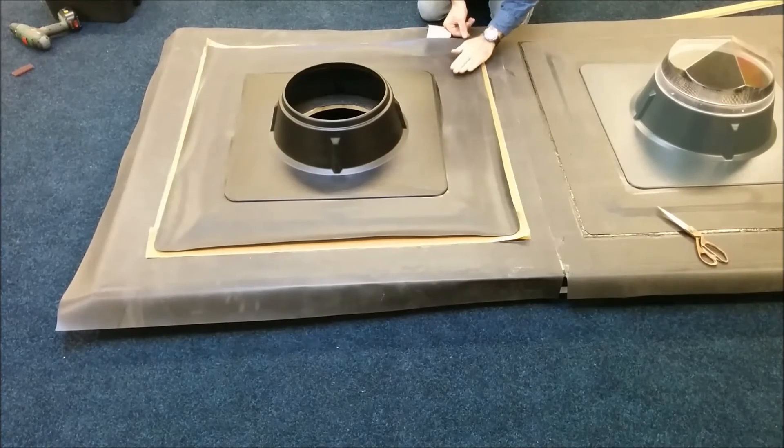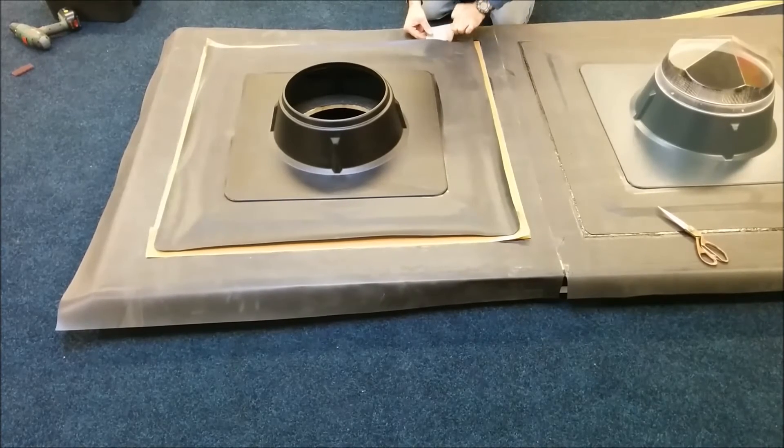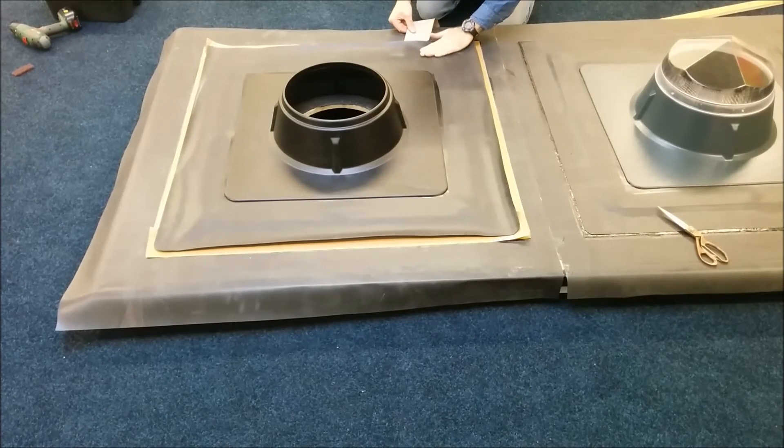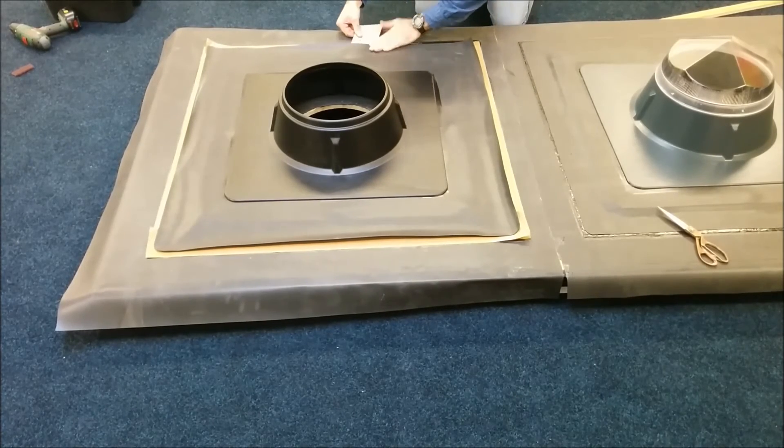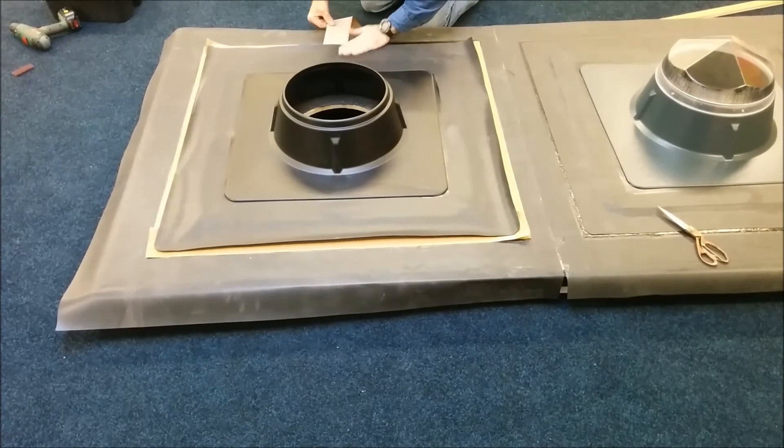Starting at one corner and working our way around the unit, carefully pull out the 3-inch seam tape backing paper. This will allow the overlap to mate successfully with the seam tape, thus creating a watertight seal.